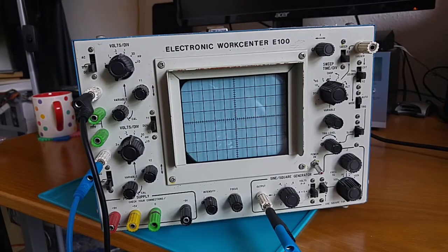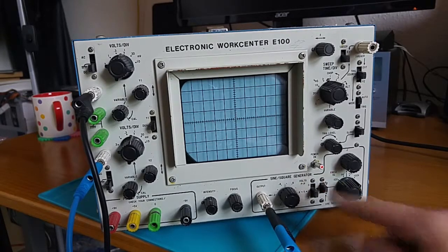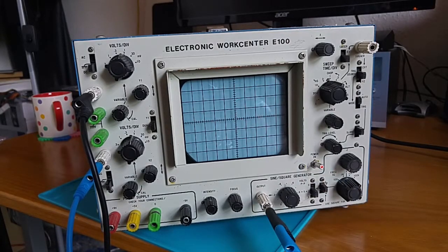It looks like quite a nice scope by my standards, but MEX thinks perhaps it's not so nice — he thinks it's pretty rubbish. But I've never owned a proper oscilloscope, so this is quite nice by my standards. Let's turn it on and have a quick look around. Notice that the power switch has an LED on the end, quite a nice touch. And once it's warmed up, we see these two signals.